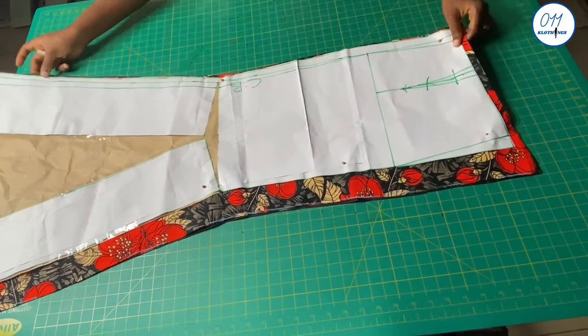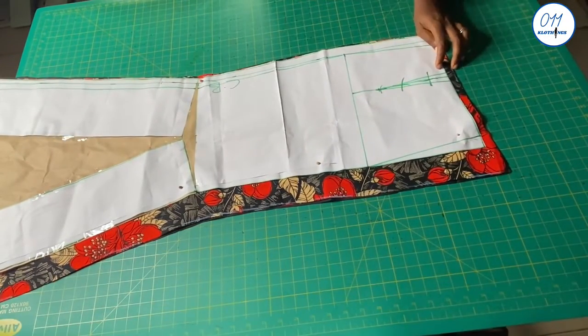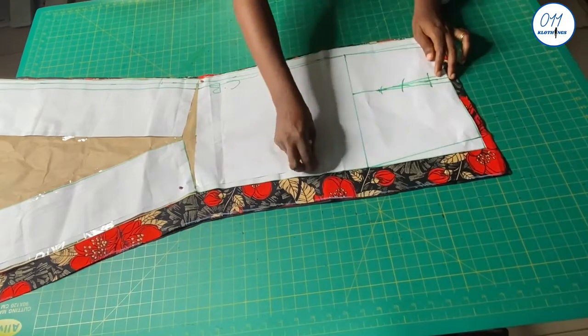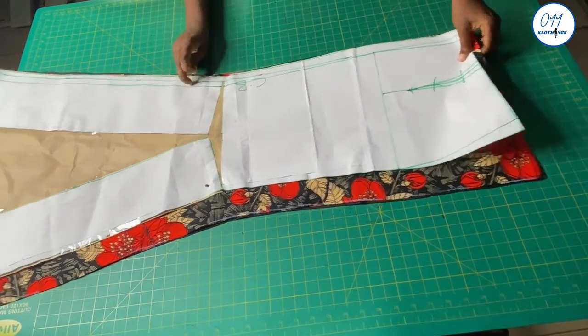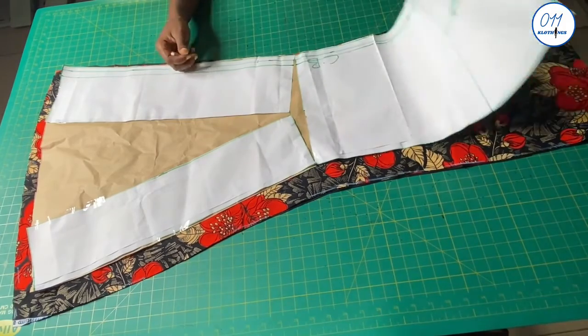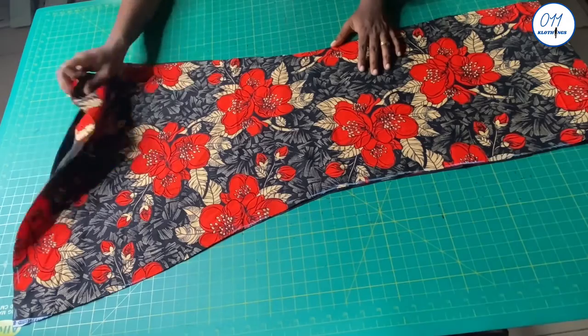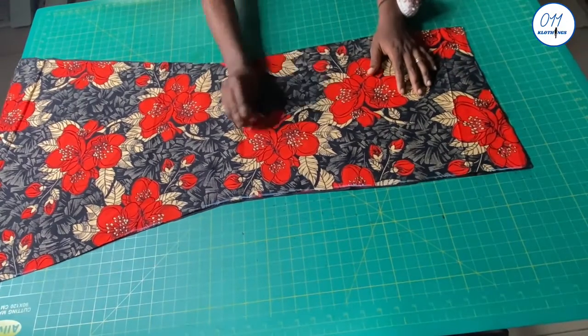This is the back piece. I cut 2 pieces on the African print fabric and 2 pieces on the lining fabric. I used half an inch seam allowance at the waistline, 1.5 inches at the side seam and 1 inch at the hem. I did not use any seam allowance at the center back because I have already added the zip allowance at the center back.